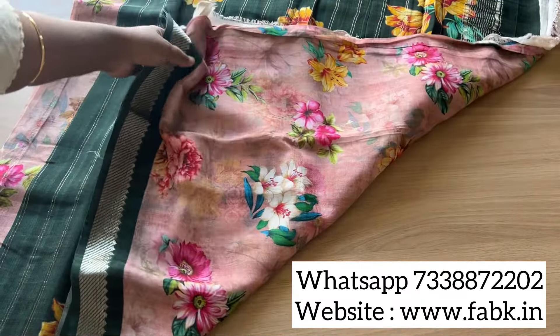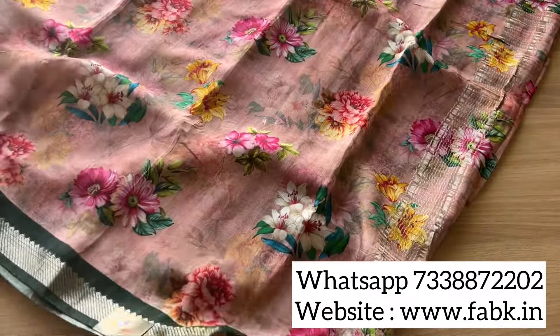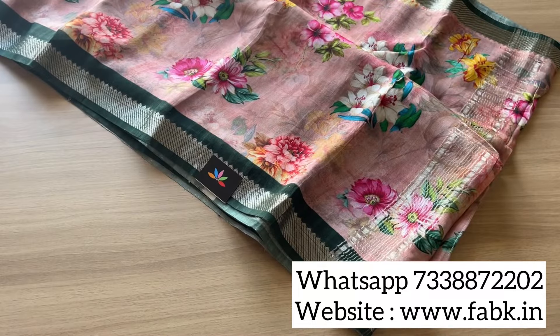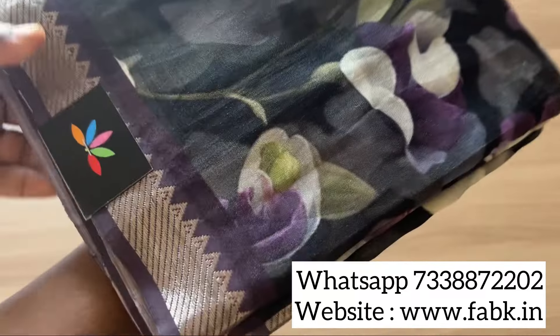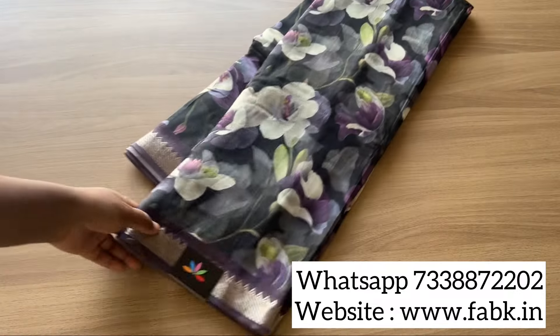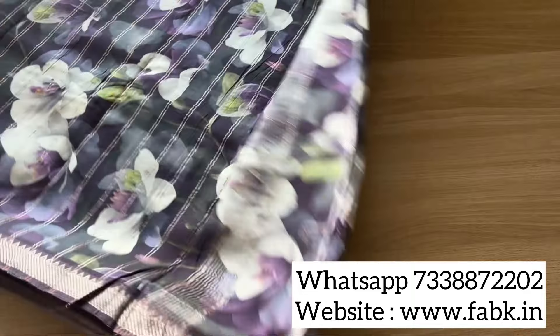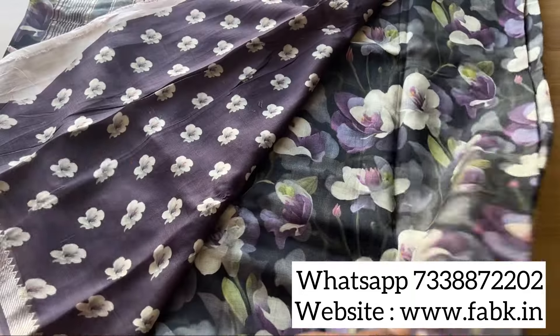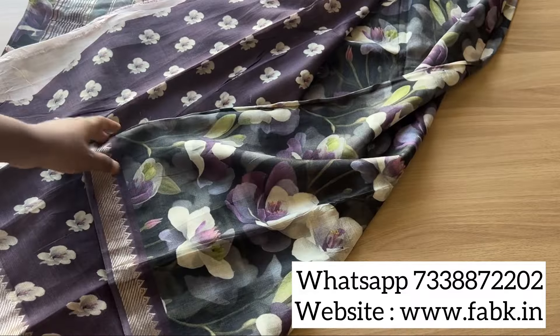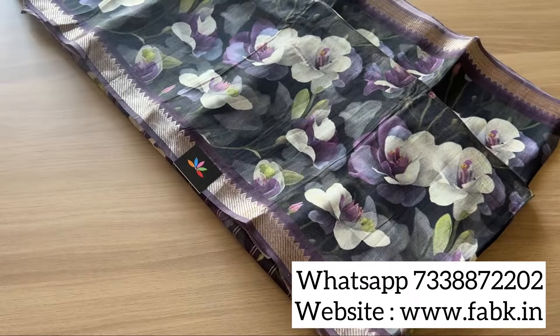We have more designs on the website, and if you want you can wait for newer ones next week. The last saree is a black with purple — each one is beautiful. All the designs are handpicked. That's the blouse — this one has a printed blouse, but a plain blouse will also look nice. Either way it's a good choice. That's the border on both sides.